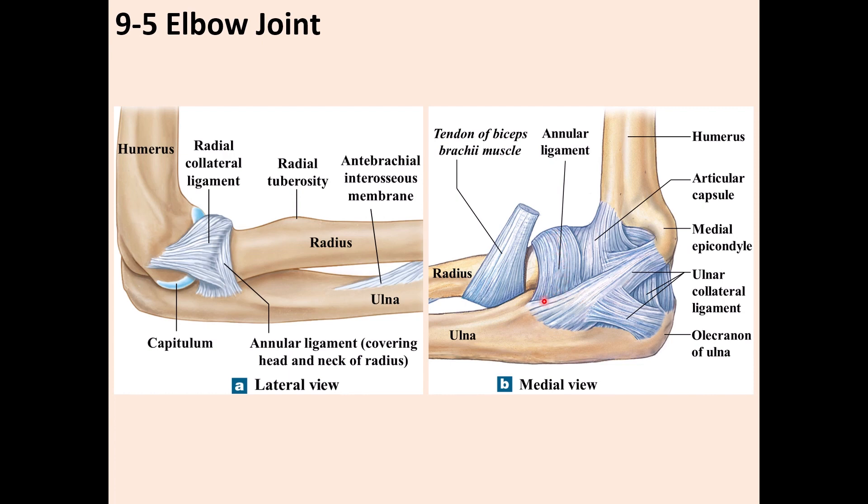The annular ligament wraps around the head of the radius, coming all the way from the ulna, wrapping around the head of the radius, and going back all the way to the ulna. It keeps the head of the radius secured in that area.